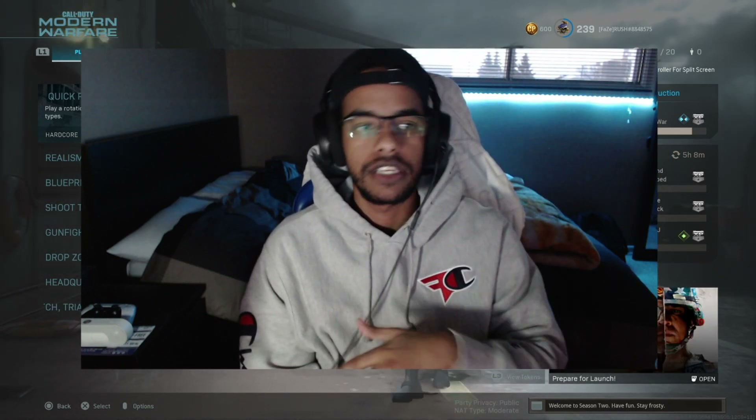Also if you're new here I'd greatly appreciate if you like this video and subscribe — it'd mean a lot and would definitely help me out.